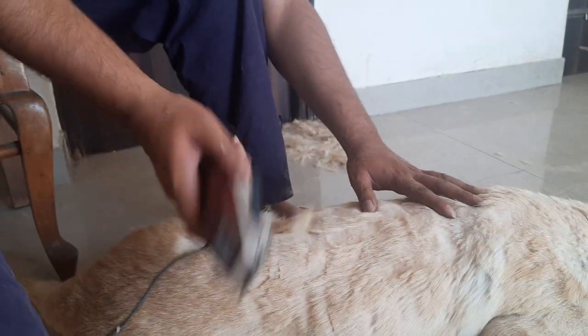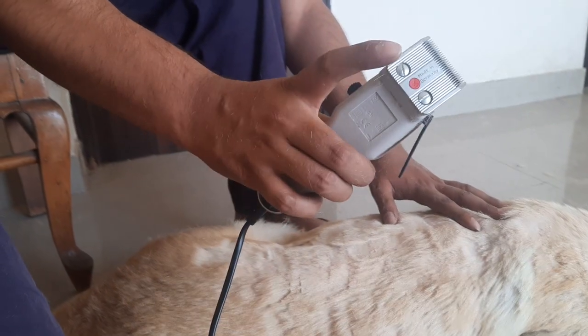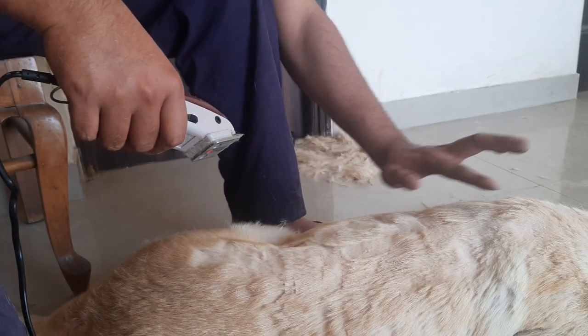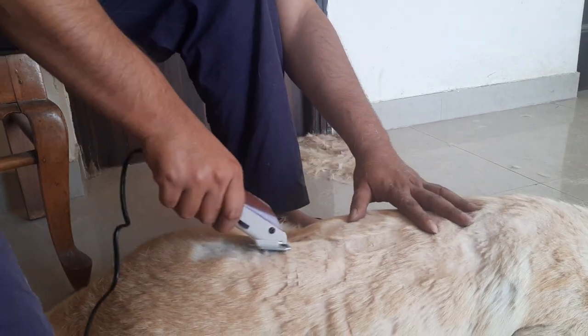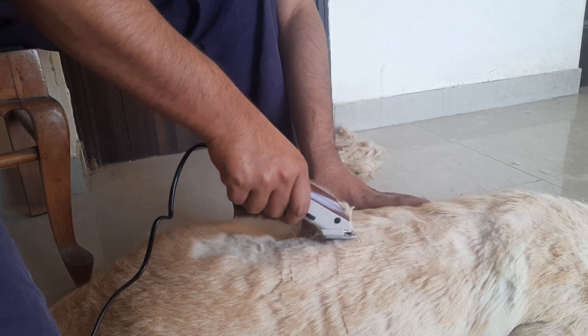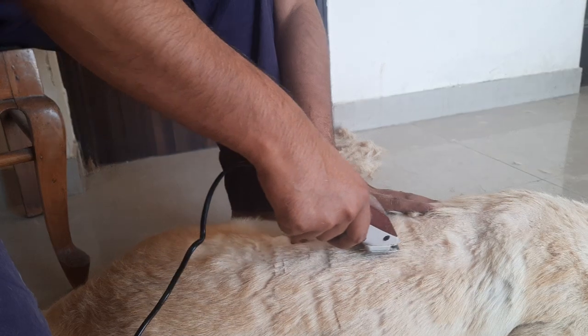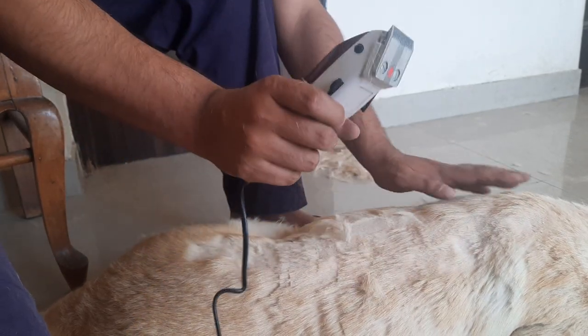Right now you'll notice that I have no cap on the trimmer — that's wrong. So the trim would be uneven like this. But don't worry about it. Once you get this outer coat, you can even it out with the trimmer head.